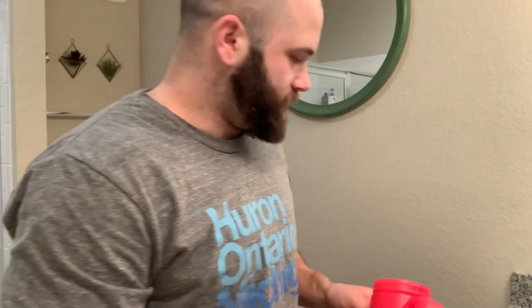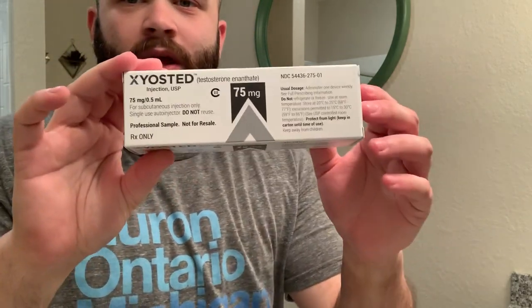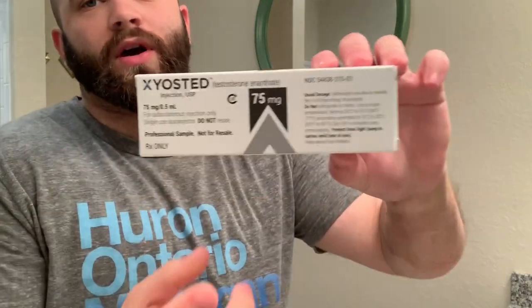This is a one-gallon container. For those of you who missed this last time, this pen comes in 50 milligram, 75 milligram, and 100 milligram. This is a 75 milligram. Normally I would take 100, but I got these as a sample from a doctor's office, so I'm trying the 75 milligram.